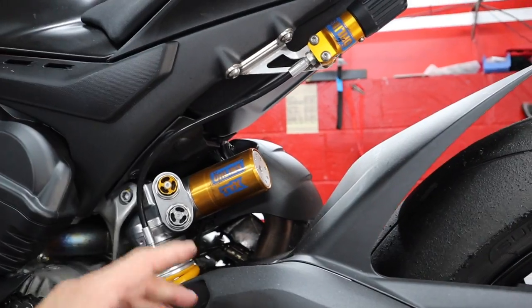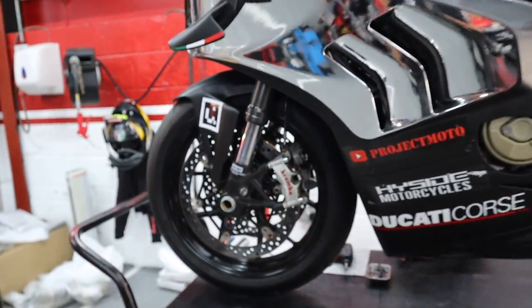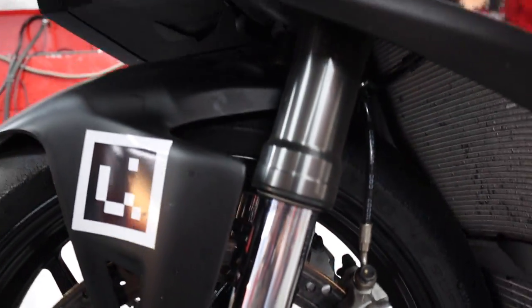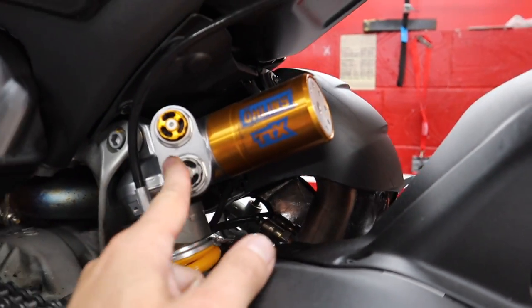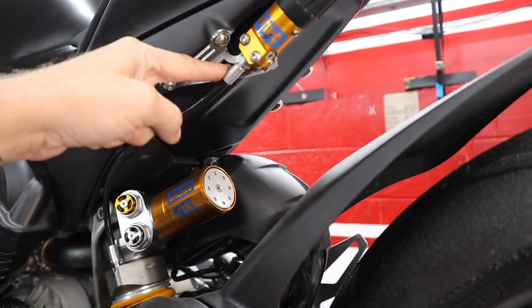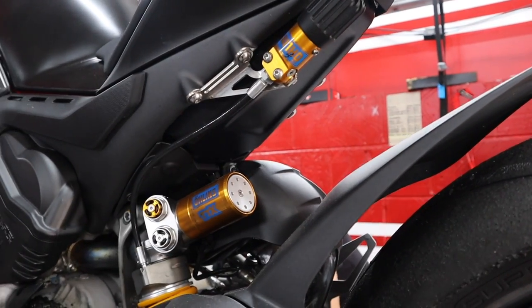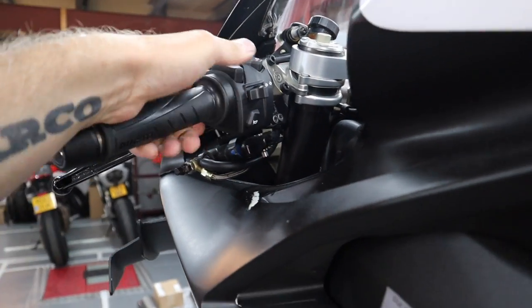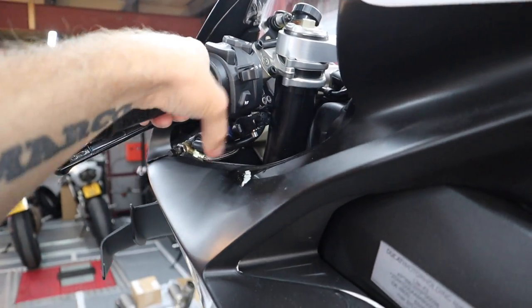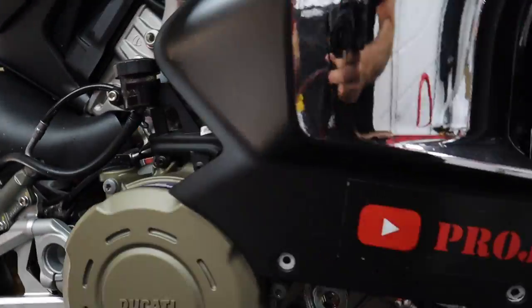This is just the V4, not the S, but it has had the Öhlins internals put in the forks — the cartridges — and it's got the Öhlins TTX rear shock as well. It's still got the fun brake which was interesting at the track day because I kept pressing the horn.